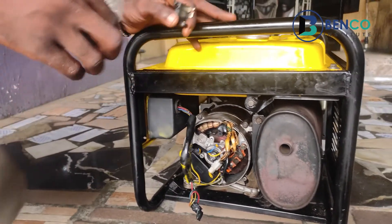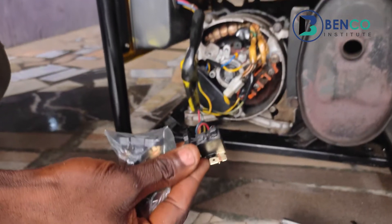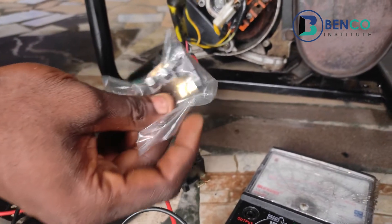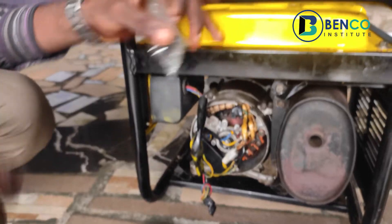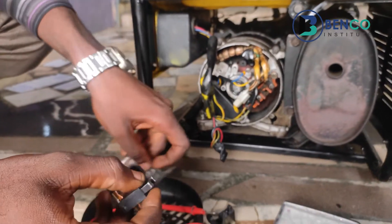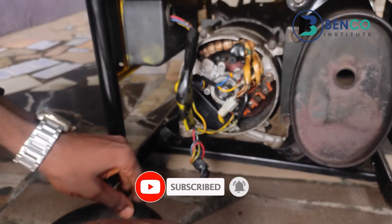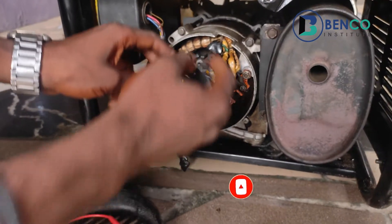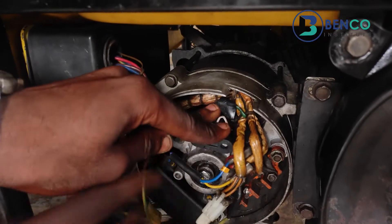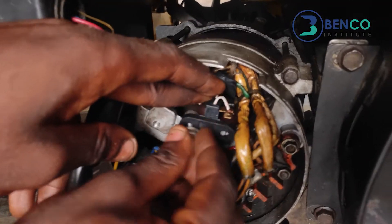We just got a new brush. This was the previous one we removed from the generator — it had one bad leg. If you have watched this video to this point, please do well to subscribe. If you haven't subscribed, do well to share the link with friends and family, and also do well to drop comments in the comment section so we know you really love these videos. Let's fix up.